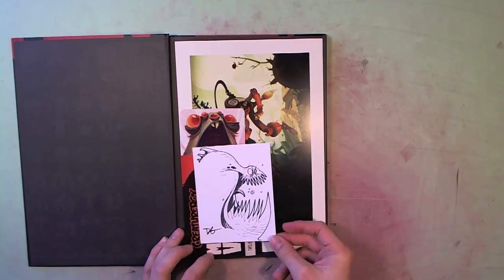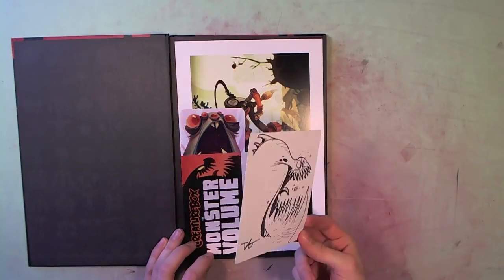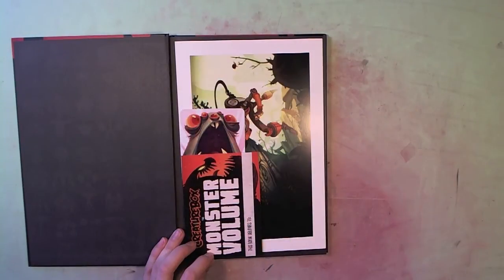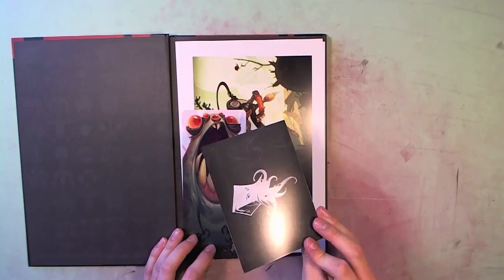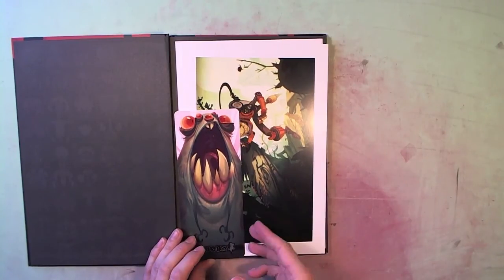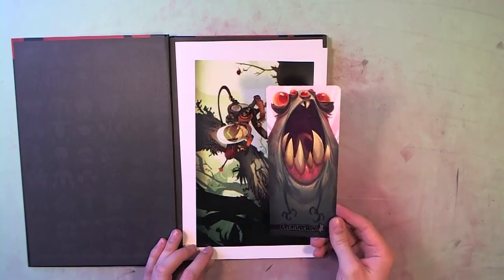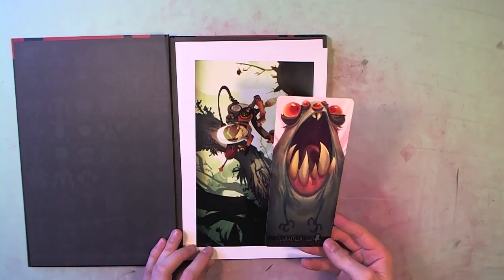So here is an original sketch card from the guys at Creature Box. That is so fun. And then a little card for who this book belongs to — I'll have to put my John Henry there. The bookplate for marking my place as I slowly but surely go through this. These are really nice. These guys are just full of freaking wicked ideas.